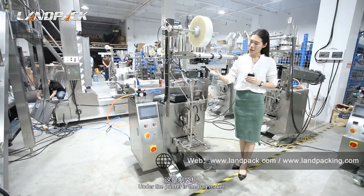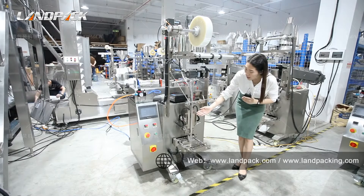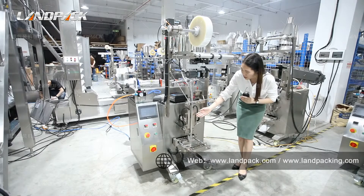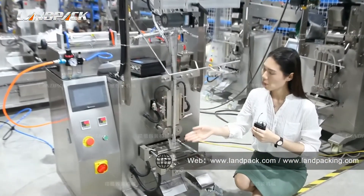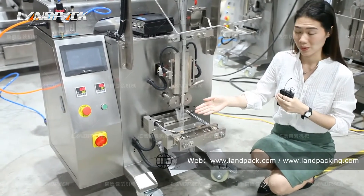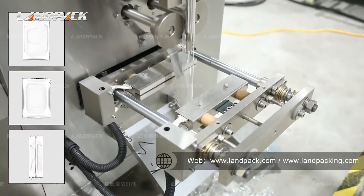When the machine is working, please do not touch this part as the temperature could reach more than 100 degrees. Under the printer is the bag maker. We can base on the customer's bag size to decide this size. The bag width size is fixed but the bag length size can be adjusted on the touch screen. Here is the vertical and horizontal sealing device, both using the constant temperature heating principle to seal. And this part is the cutting device. We have three size, four size, and bag size dial to choose from.